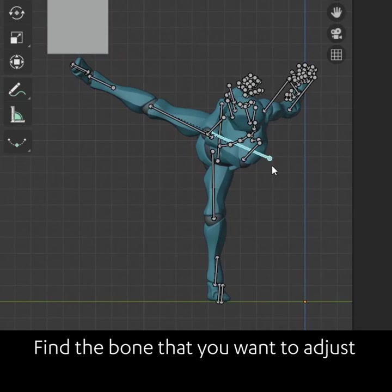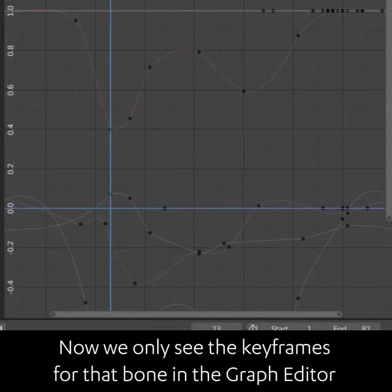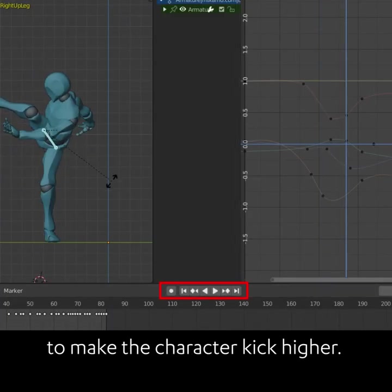Find the bone that you need to adjust and invert the selection to hide the other bones that you don't need. Now we only see the keyframes for that bone in the graph editor, so we can jump to the keyframes and see which ones we need to change to make the character kick higher.